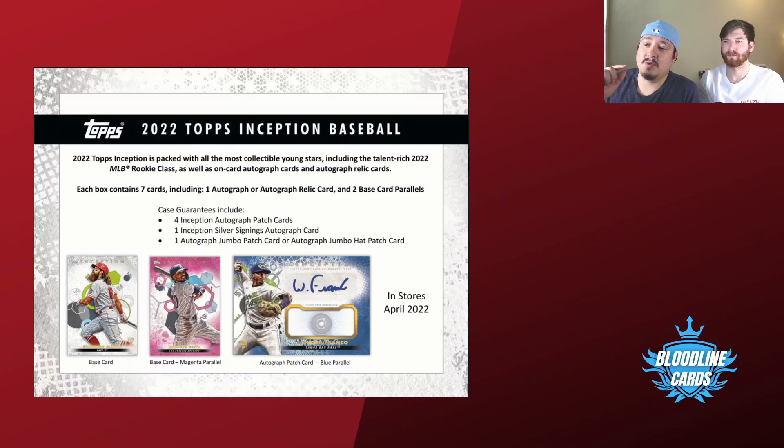Just a preview of what we have coming: I have a box of 2021 Inception and we'll be getting a box of 2022 Inception to compare the two designs, so you're going to want to subscribe for that because that video is coming very soon.